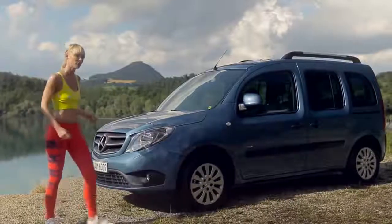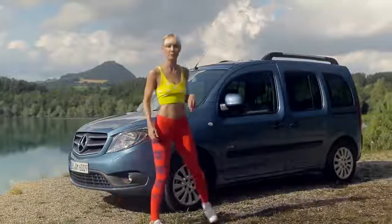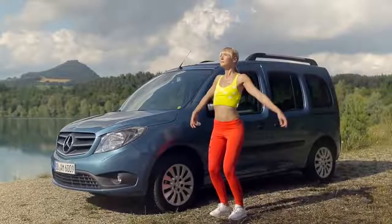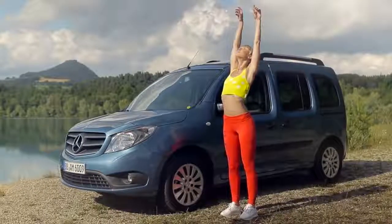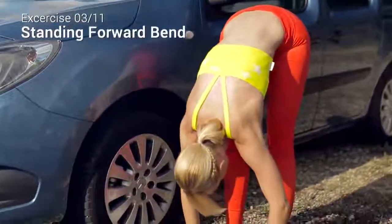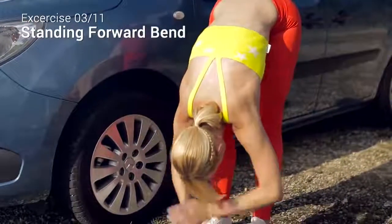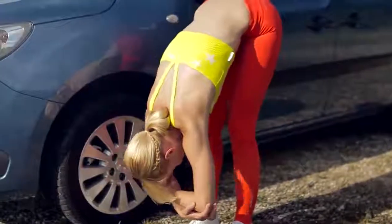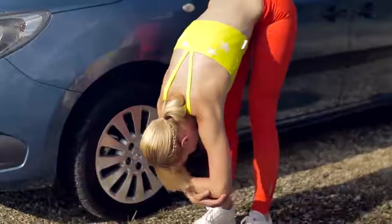If you are still in the mood for some more movements, we go through a little flow. Start standing. Inhale and reach your arms out and up over your head. As you exhale, slowly roll down to a standing forward bend and gently hang your torso over your legs. Try to feel what your body needs right in this moment. Maybe you want to move your torso a little bit from side to side.